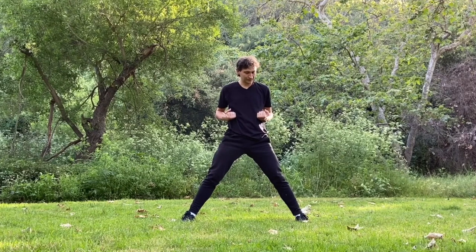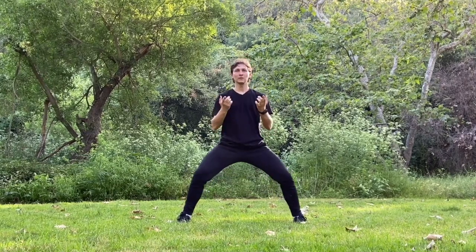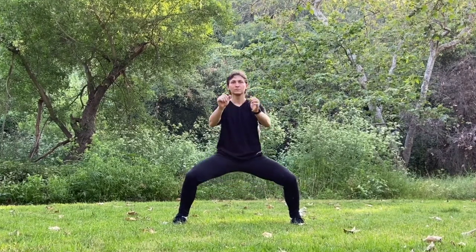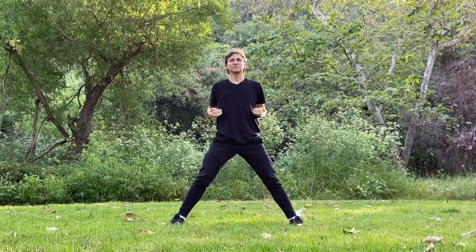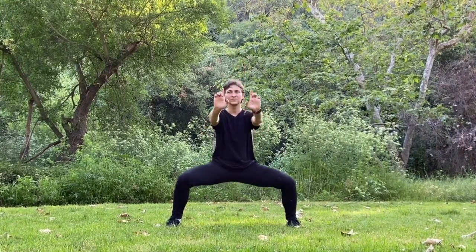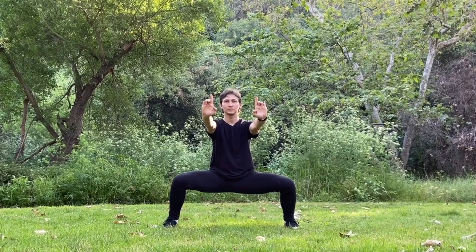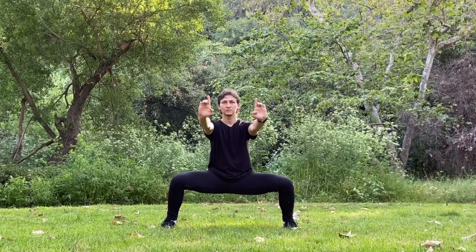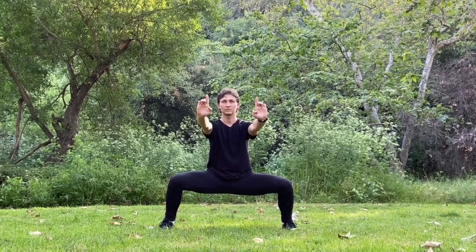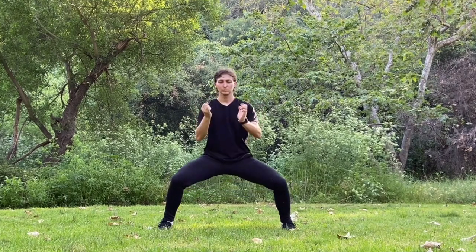Next exercise: we're making squats with the point fingers extended while other fingers are bent. Exhale as you're going down, inhale as you're going up. Now just holding the position. Focus on your lower breathing — inhale, expand your stomach, and exhale, contract your stomach. And exhale, we're going up.